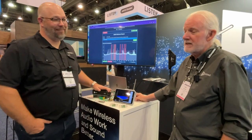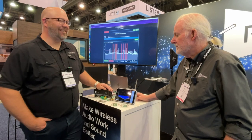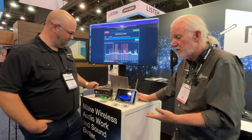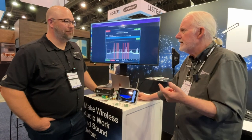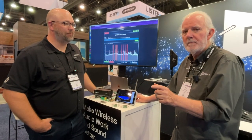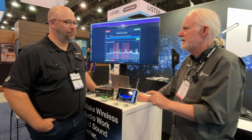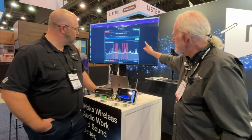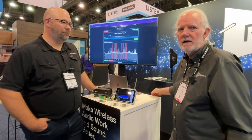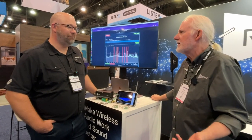Ten years ago I could do that because I only had to guess once and it was easy. But now, because cell phones have taken over everything, in a metropolitan area you likely only have 6% of the available bandwidth that we had five or ten years ago. So you've got to see where it is, be precise, and to do that you've got to know where it is. This is going to tell me exactly where things are, and it's easy to get out of the way when you know what to get out of the way of.